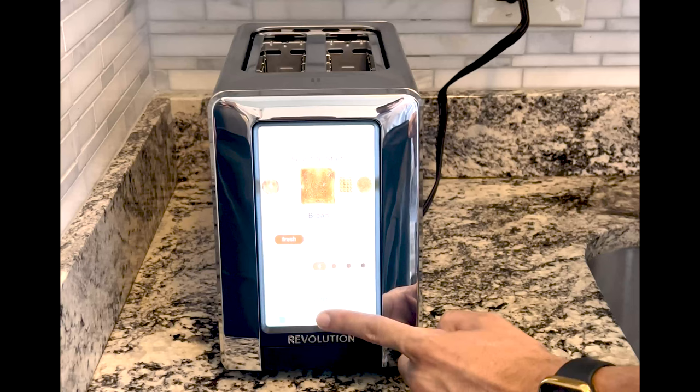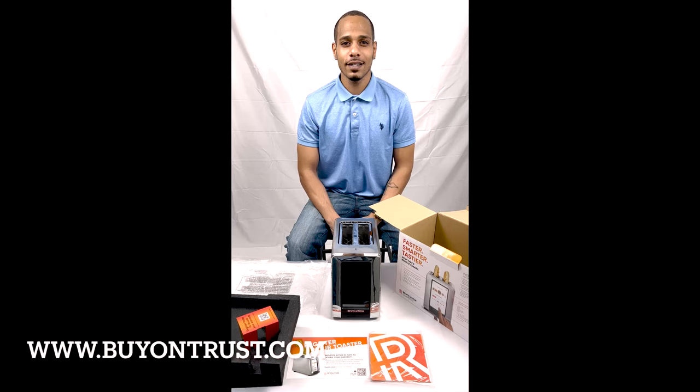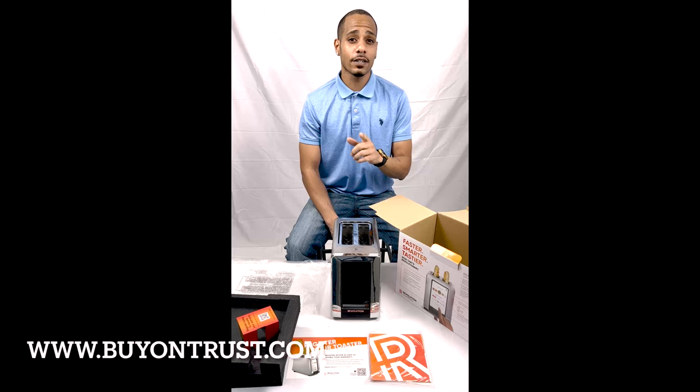It also has a panini mode for that special occasion. And there you have it — thanks for tuning in with us. This is an awesome toaster and I would definitely recommend it for your kitchen. You can find your own on our website at www.buyontrust.com — see you there!